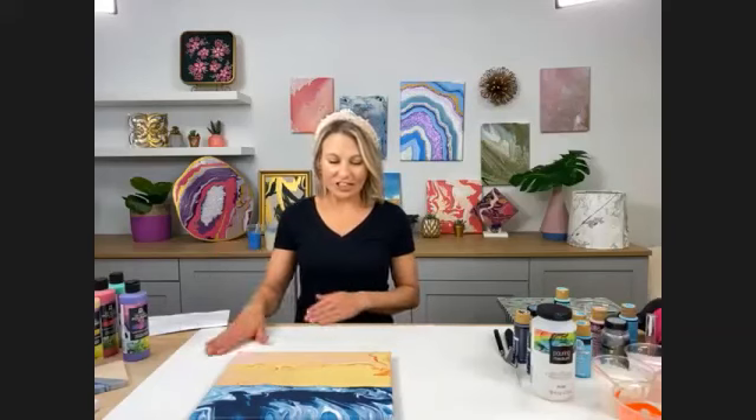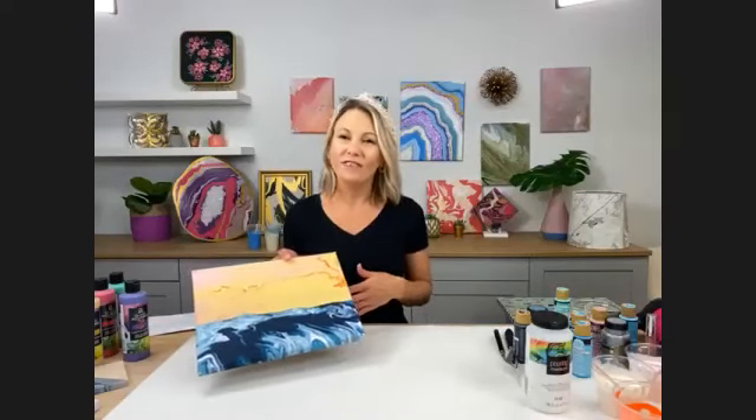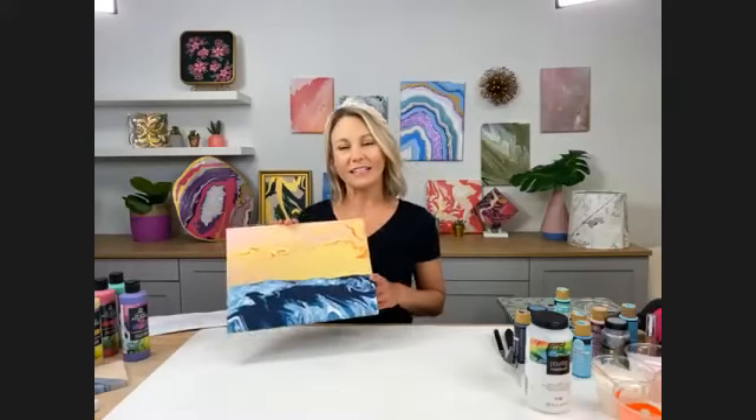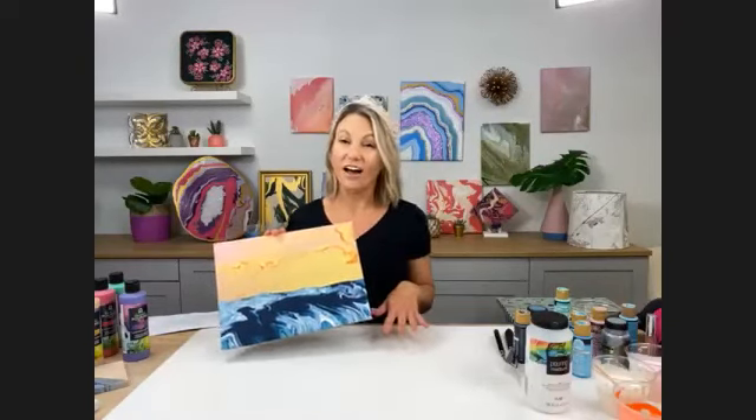Welcome, everybody! We are going to be doing paint pouring with Folk Art pouring medium and a beach theme today. I'm going to walk you through some pouring 101 if you've never done pouring before. Our past classes are on Michaels.com, and they're going to post this video too so you can watch it again. Even if you don't have your supplies right now, you can watch along, get inspired, and go back and watch after.